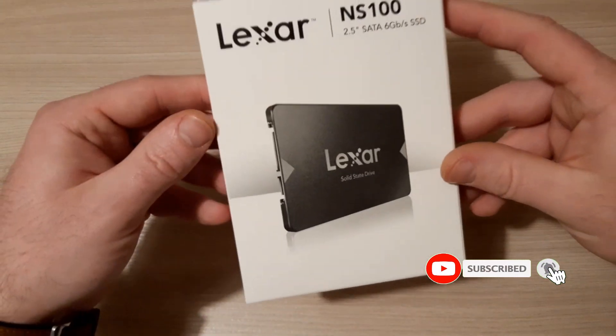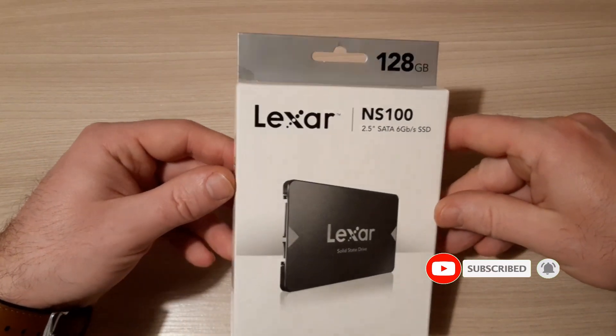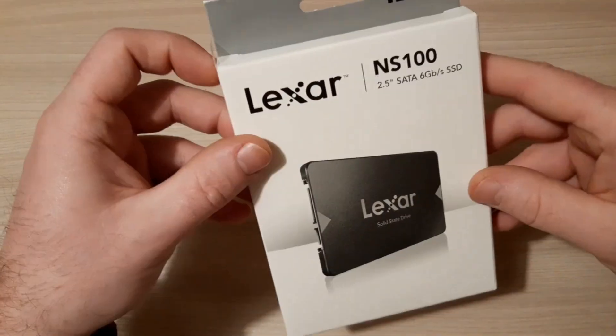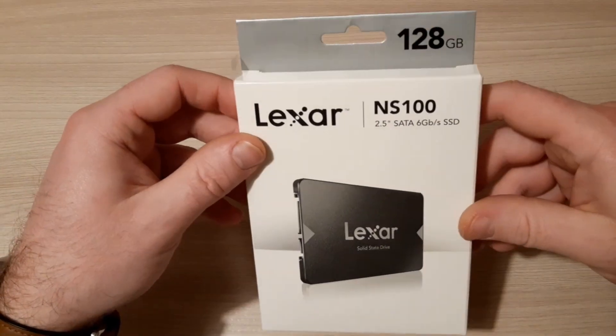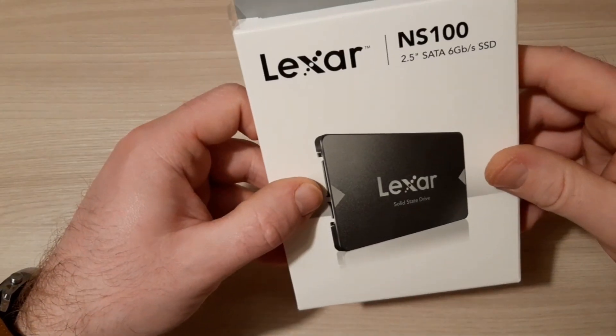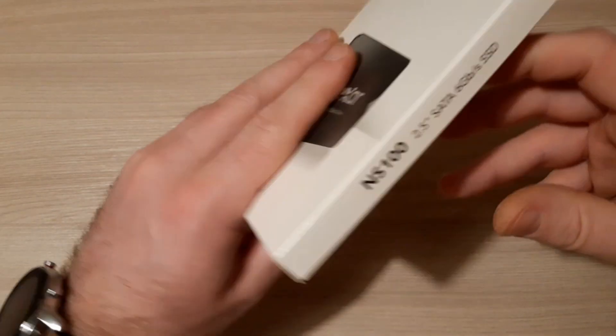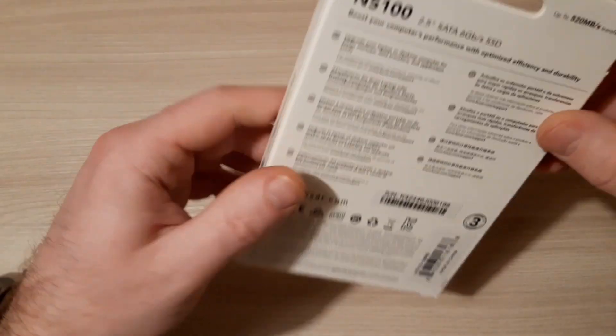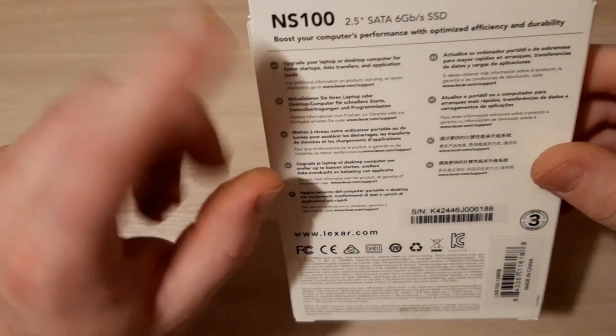Let's take a closer look at what we have. So the box itself is usual, nothing special. The model is Lexar NS100 — this is the model name of this SSD drive.